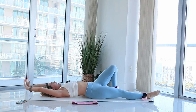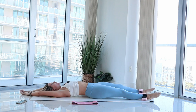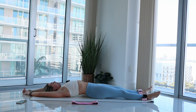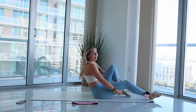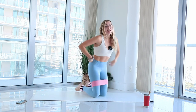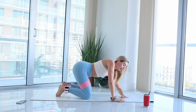Extend everything out, shimmy those legs, releasing tension in your core and your back. Anything you are holding on from the week, let it go — it does not serve you. Big inhale once again, lots of love, lots of good happy energy. Exhale, slowly roll yourself on up and bring the band around your thighs. Once you have it, come onto your hands and knees then drop down to your left forearm.